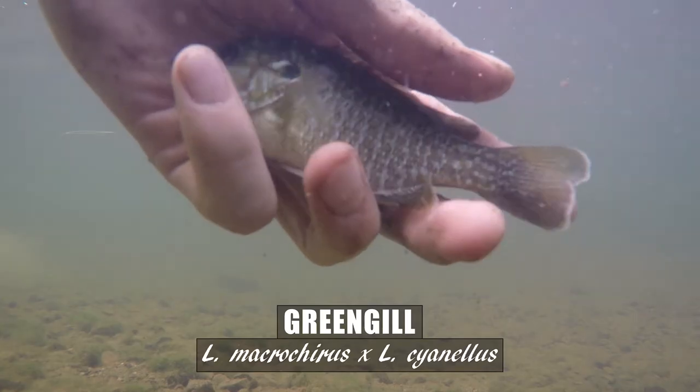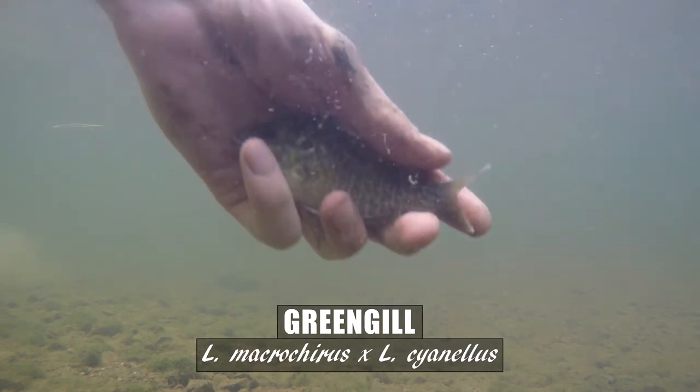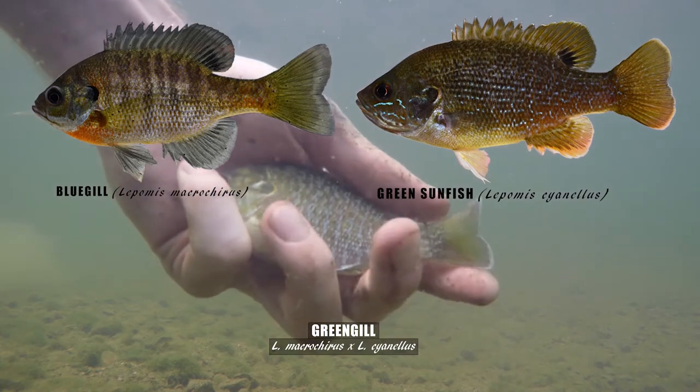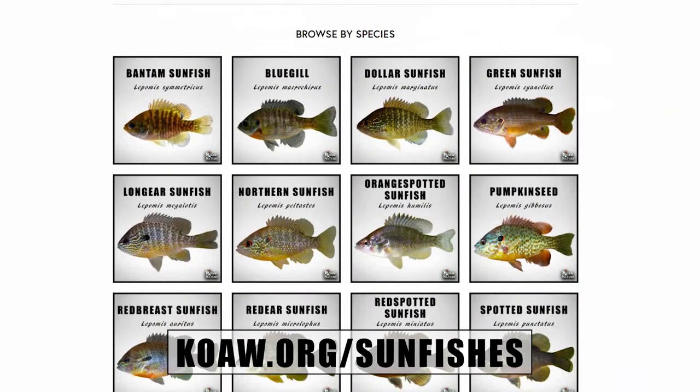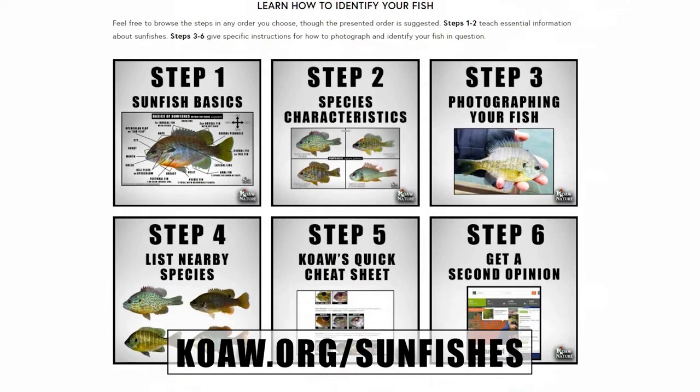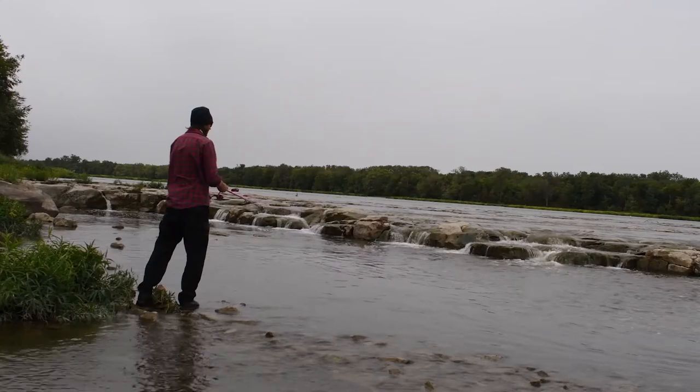But that doesn't mean we can't postulate some educated guesses. Before you attempt to identify a greengill, even after watching the rest of this video, you should have at least a good understanding of how to identify bluegill and green sunfish, and ideally all species within Lepomis. I have created free resources on koa.org/sunfishes showing all distinguishing features of all species, and there's also a six-step guide for lepomid IDs that is also useful for hybrid IDs. I'll post more hybrid videos here on Fishing Smarts, so subscribe while you're thinking on it.